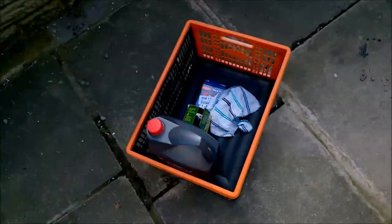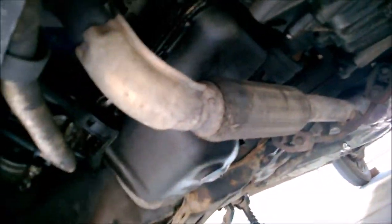Hello, today I will show you how to change oil on Volkswagen Polo 6N2. You can see I'm now in the process of changing it. First of all, you need to have all tools ready, and you need to drain all old oil out from your engine.